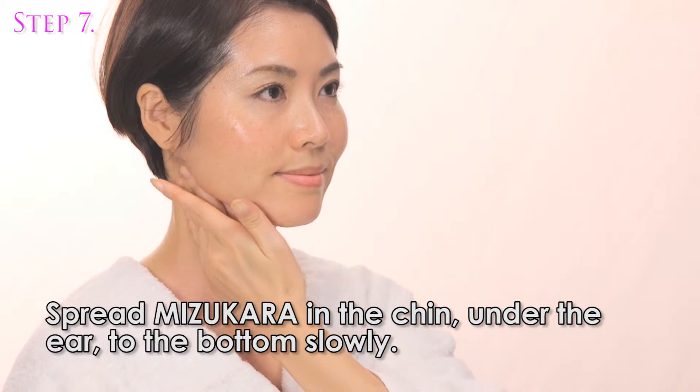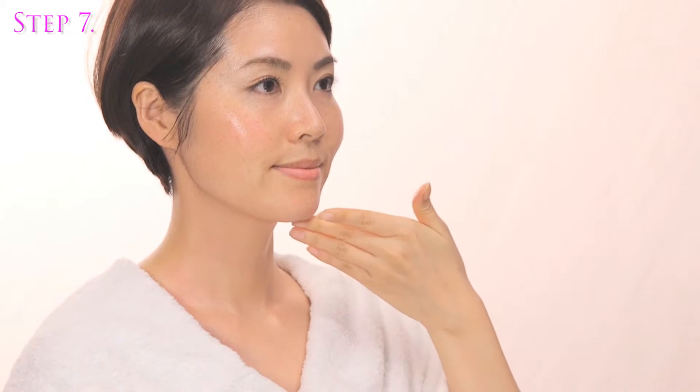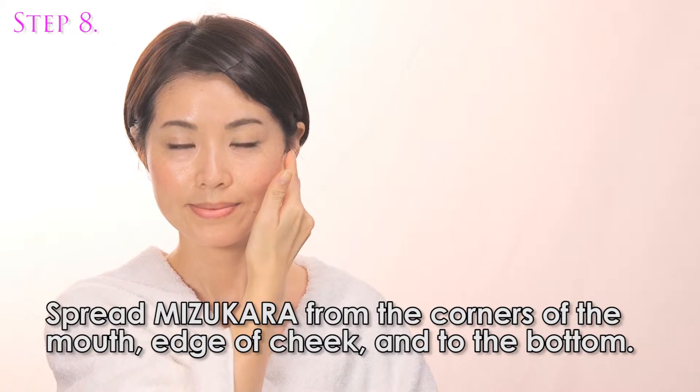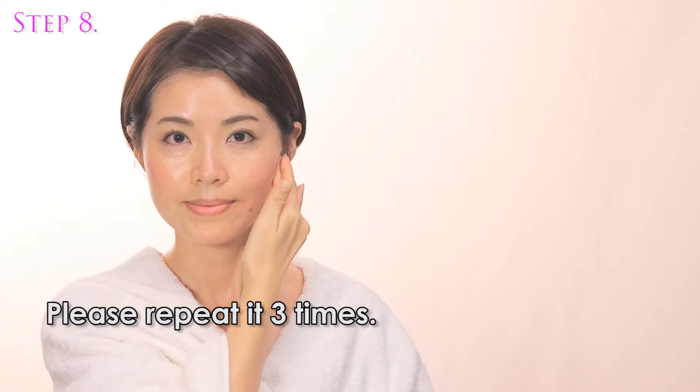Spread Misu Color along the chin, under the ear, to the bottom slowly. Spread Misu Color from the corners of the mouth, edge of the cheek, and downward. Please repeat it 3 times.